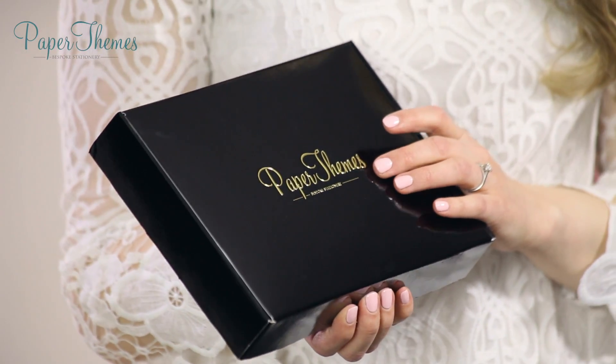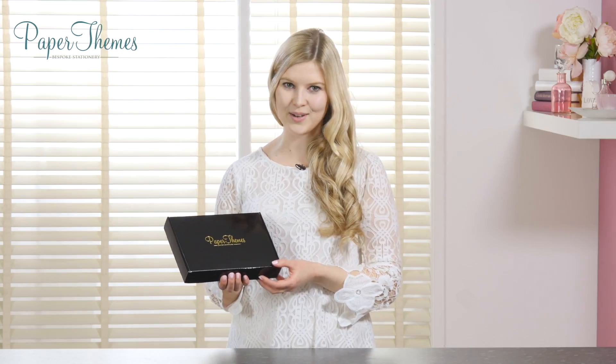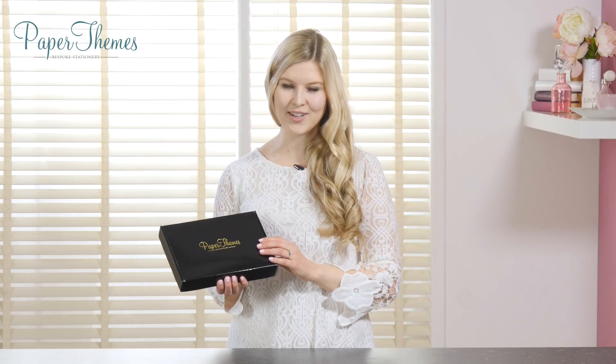Most of our wedding invitations are part of a wider collection featuring everything from save the dates to thank you cards. When you order, you receive a digital proof by email, and once you've approved this you can expect your order within five working days. For more, you can visit us on social media or take a look at our website, paperthemes.co.uk.